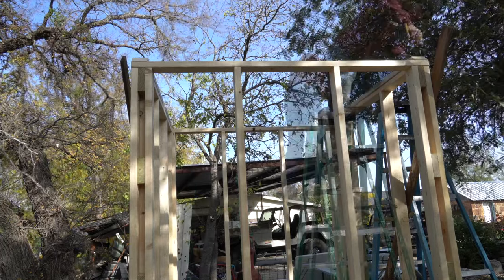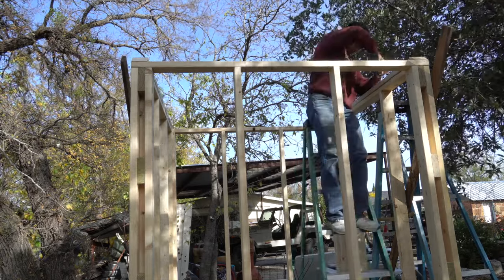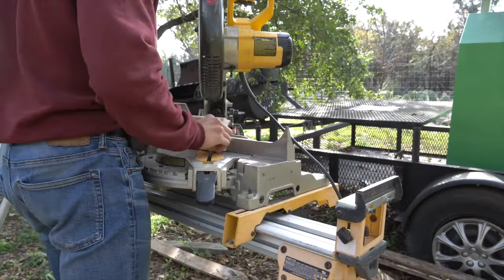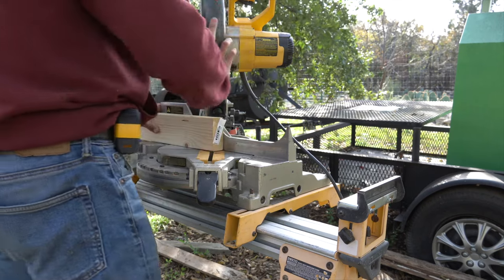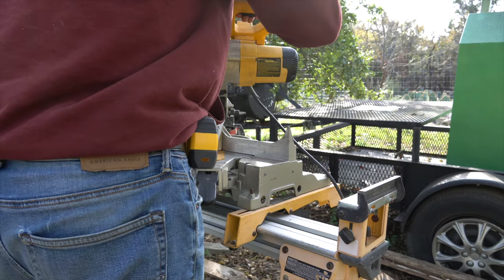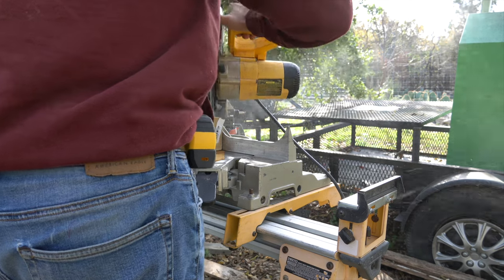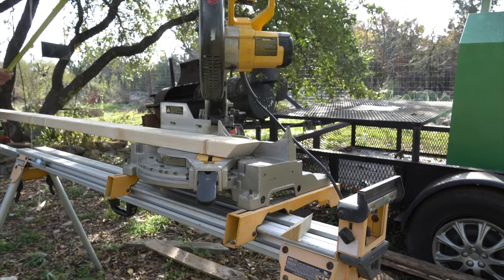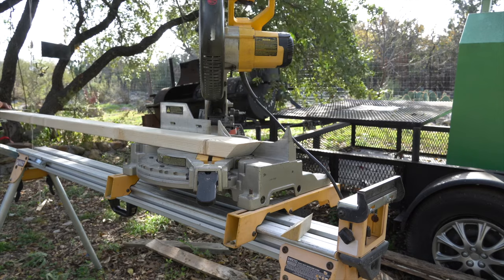I'm working on the roof, and what I decided to do was a 45-degree angle — what the pros call a 12-pitch roof, though I'm not entirely sure that's the correct term. I'm cutting these pieces 6 feet long with a 45-degree angle cut on each side, and you'll see why here in a minute.